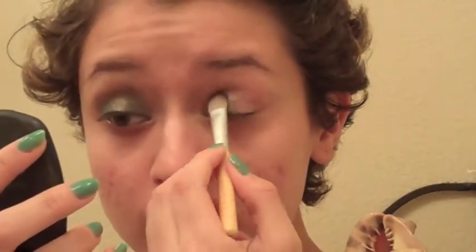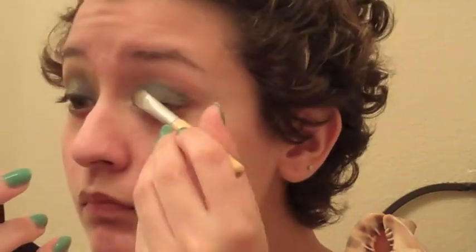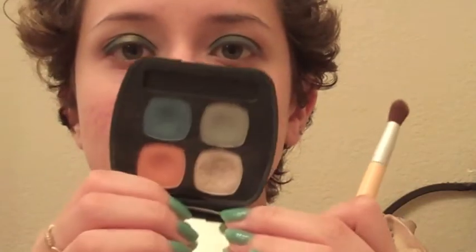Next, I'm going to take this EcoTools flat eyeshadow brush and take the shade Water, and put that all over my lid — just going to pack that on. We have the blue on our lids, and now we are going to take the same brush we used for that grayish-green color and just blend the blue.